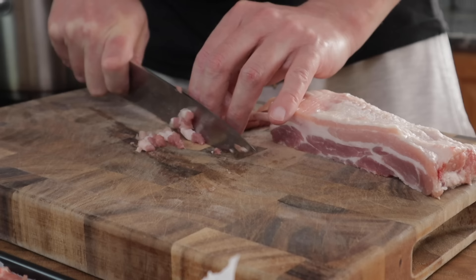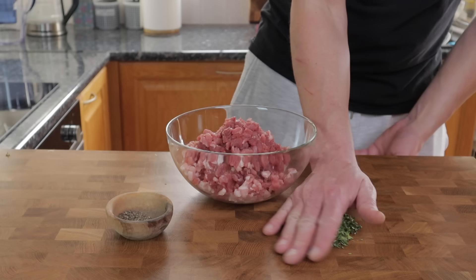You could mince the pork if you want to, but I'm actually going to cut this by hand into small dice. This should give me more of an artisan pie and improve the overall texture.